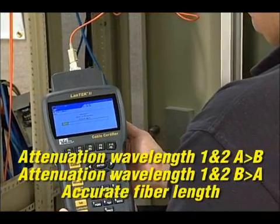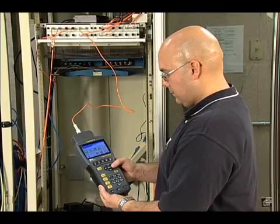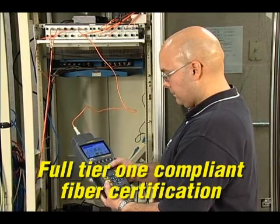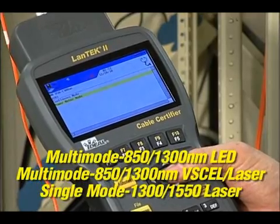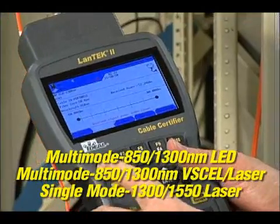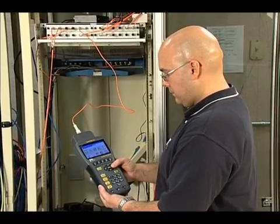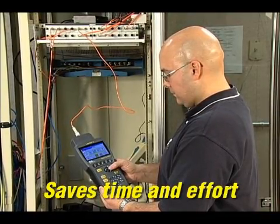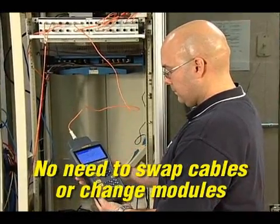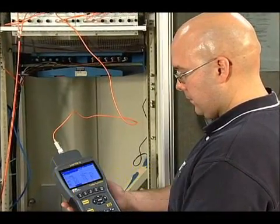Test each fiber once and get five measurements without needing to swap fibers or reconcile data. The FiberTech FDX options add full Tier 1 standards-compliant fiber certification to the Landtech 2, incorporating dual-wavelength transmitters and a wide-range power meter to test loss of fiber links and measure light from active network equipment for troubleshooting. The full duplex FiberTech FDX tests a single strand of fiber at two wavelengths and in both directions with one press of the auto-test button.